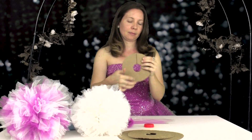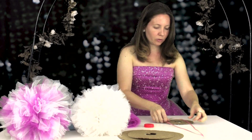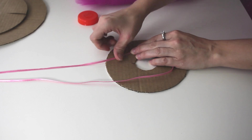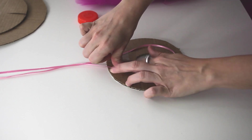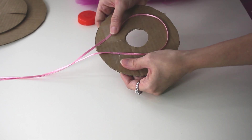I cut a slit right down the middle. Next, take your ribbon. Lay it down across your circle and tape it onto your circle like so.